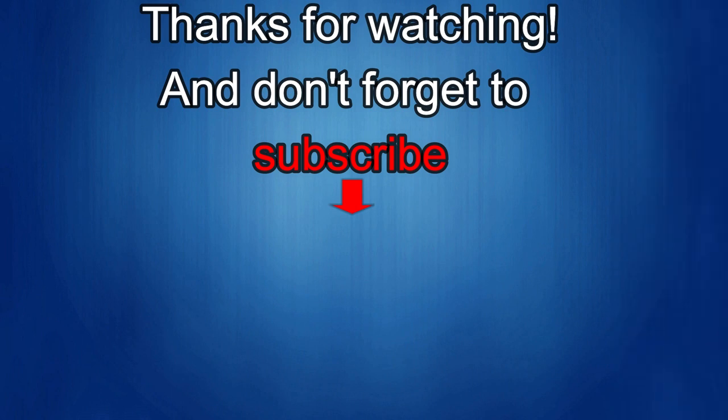Thanks again for watching. If you liked it, show us some love with a thumbs up, subscribe to the channel, and share the video with your friends. With your support it really helps me keep the channel going so I can continue to offer discounts, giveaways, and fresh content. I'll see you in the next episode — take care.